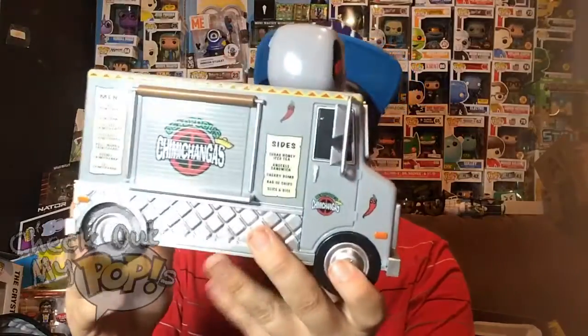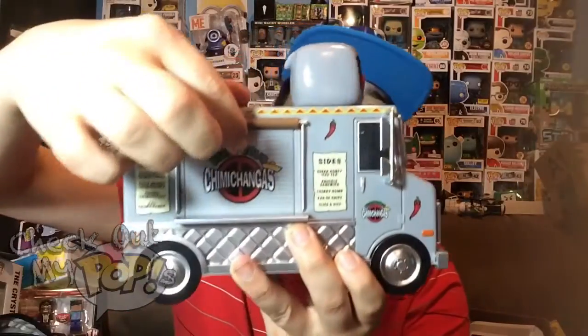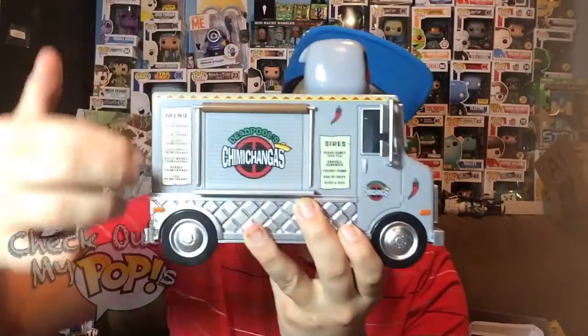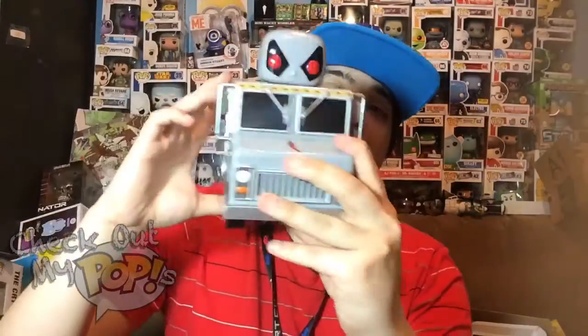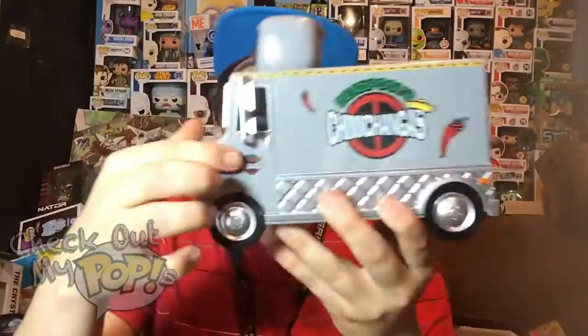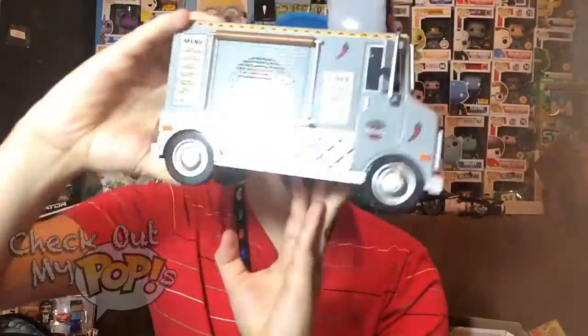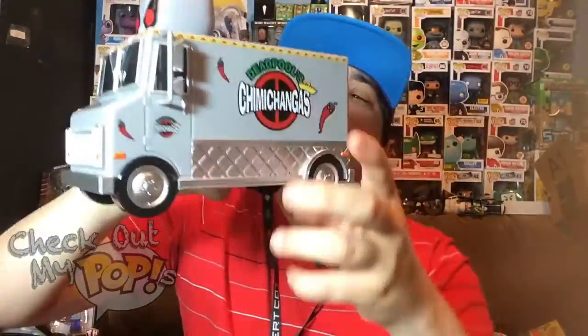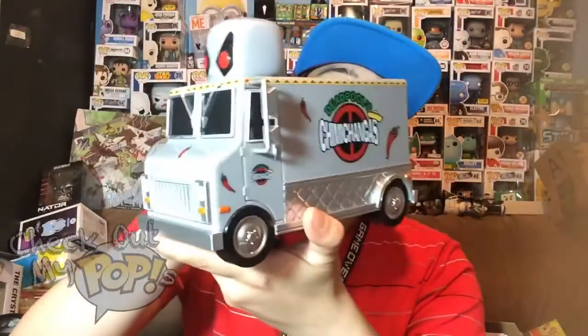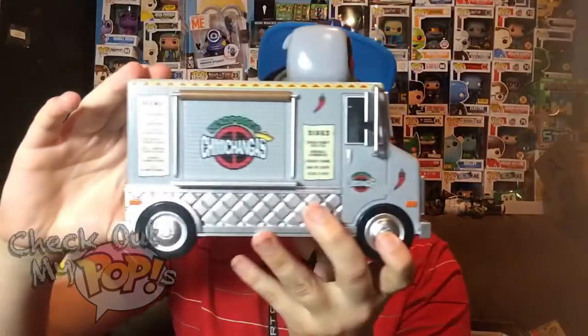Let's take a look at this truck — this thing has a lot of details on it. It has the Chimichangas logo and the menus over here and over here, it has both menus. On the other side of the truck it has the logo as well, which is actually bigger on this side. It has the logo on the back and on the doors — both sides on each door. You'll also notice little Deadpool peppers everywhere on this thing. Pretty awesome truck if you ask me.